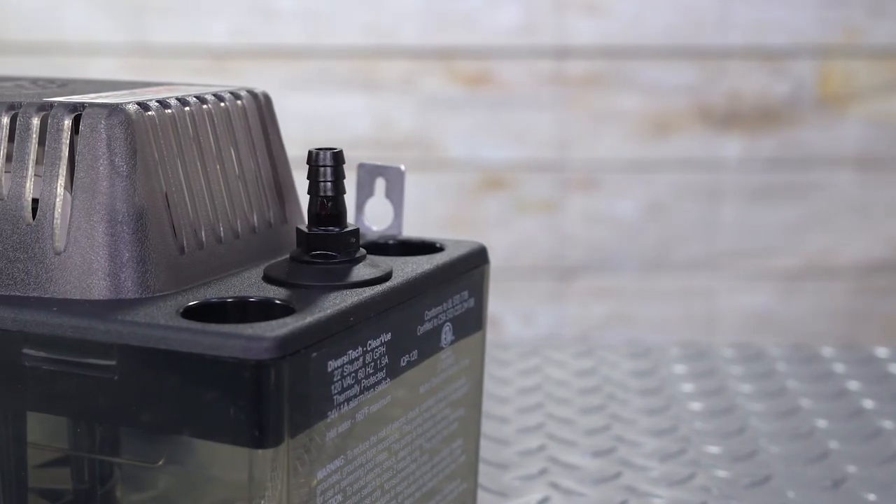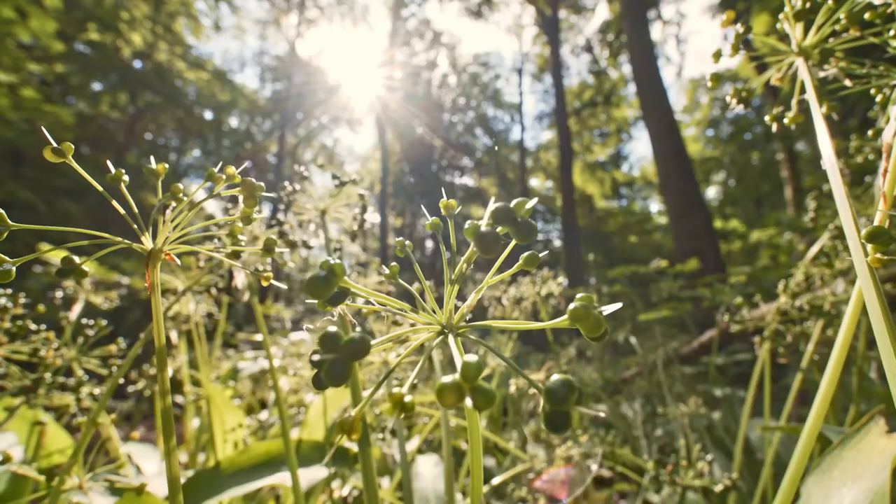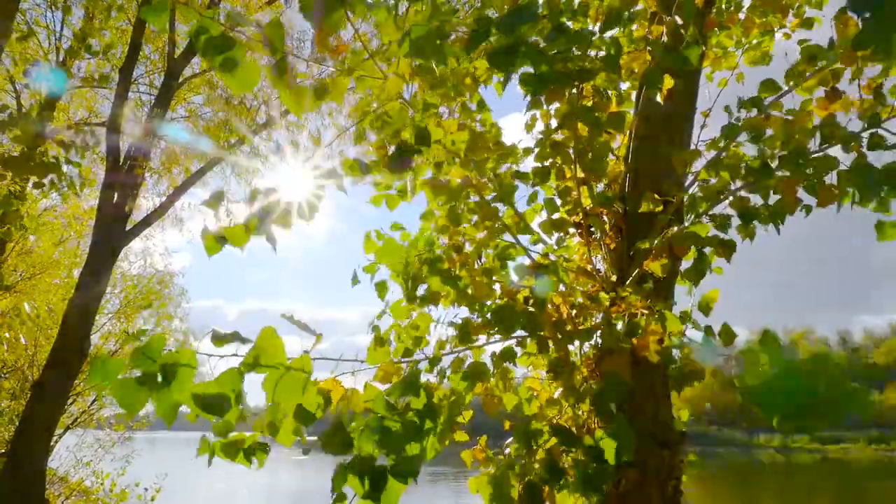Gallons per minute refers to how much condensate your unit can pump per minute. More humidity equals more condensate. In very humid environments, you'll need a larger tank to preserve the life of the pump.